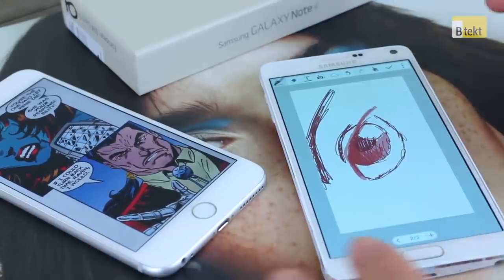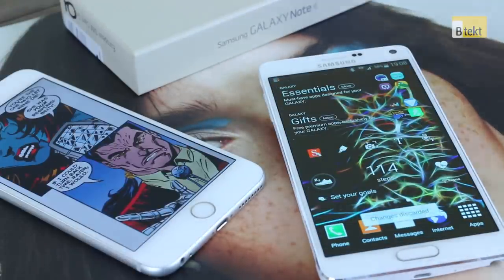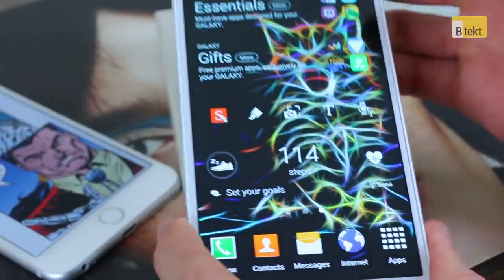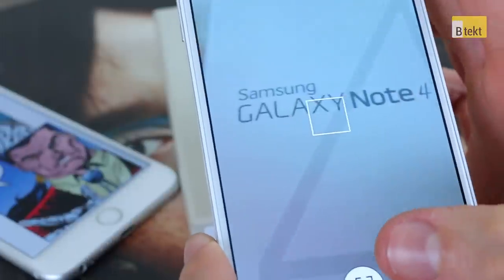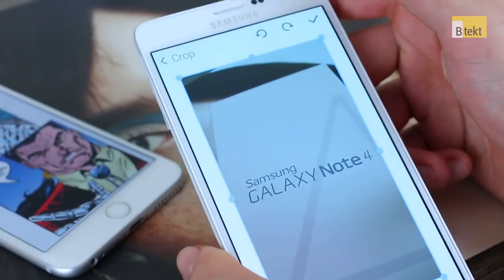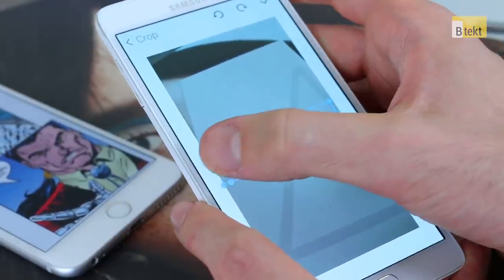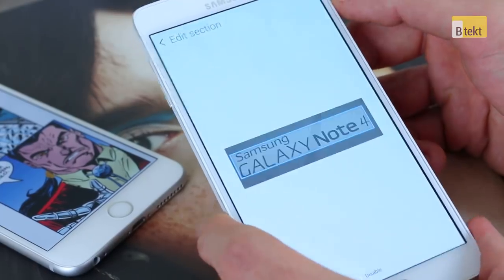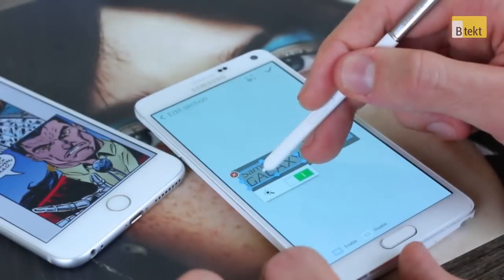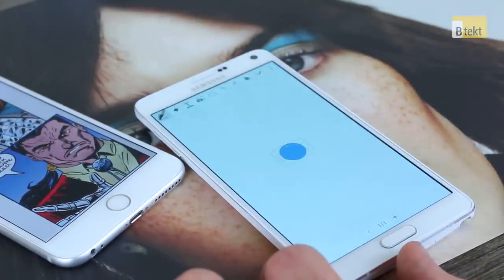The coolest thing about the S Note application is how it utilizes the Samsung Galaxy Note 4's camera. Bringing the Note 4 into frame, we can tap through on the center tool within the widget and take a picture. We can then crop in on the specific element we want — in this case, 'Note 4' — and press tick. It will optically character-recognize what it thinks we want from that picture. We can press OK or override it and grab a slightly wider area so it doesn't miss anything.